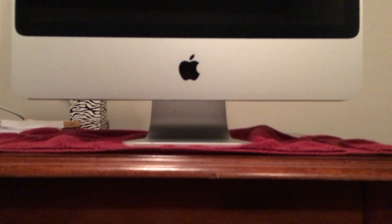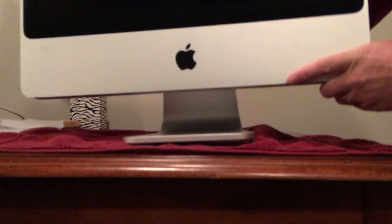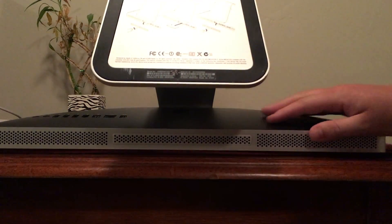Hey guys, got a quick video for you today. We're going to be upgrading the RAM of a 2008 iMac — just a few quick steps, it's pretty easy to do. First, I'd recommend we take the iMac and lay it down face down on a solid surface. I usually put down a towel so I don't scratch the front of the computer or the table I'll be working on.